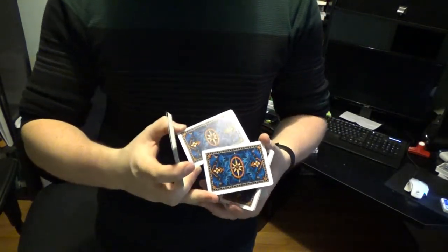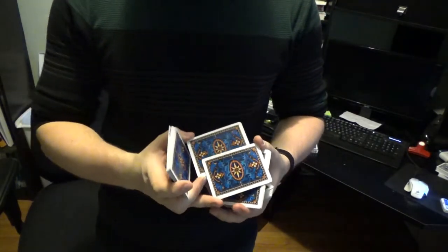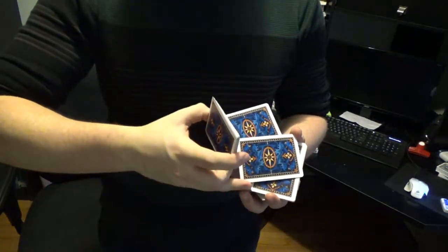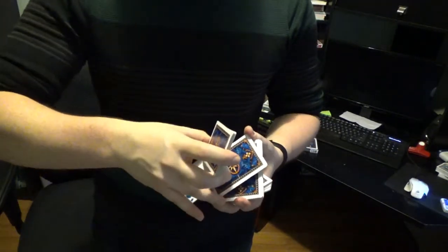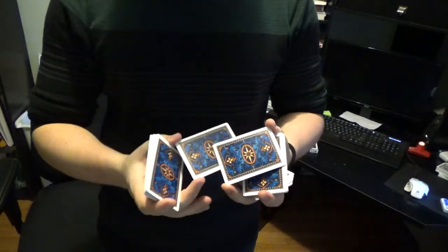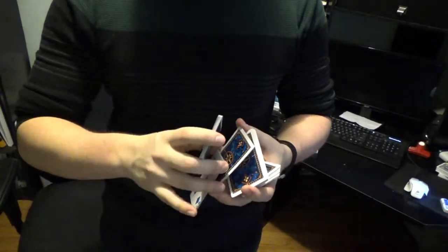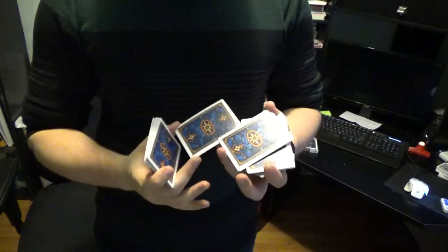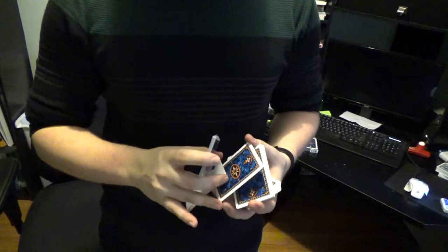This packet will then get flipped over top of the one held between your thumb and your ring finger. How you do that is you bring your overhead hand right over top and it'll flip this card over. All the while, you're still holding on to this packet with your ring finger. You bring your hand over and that flips that packet upside down.